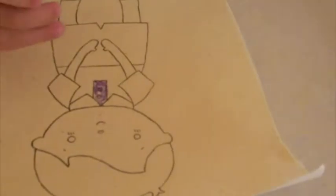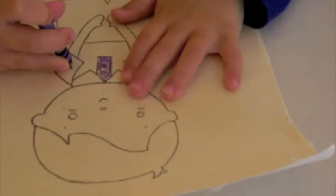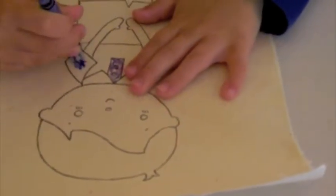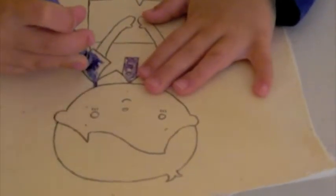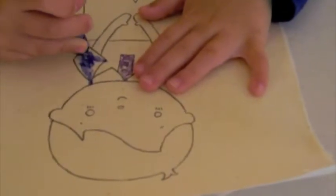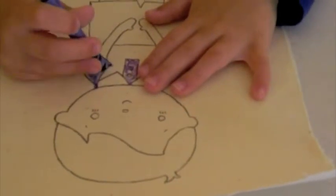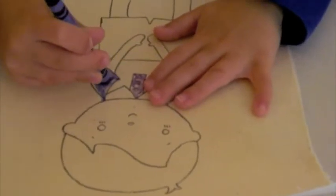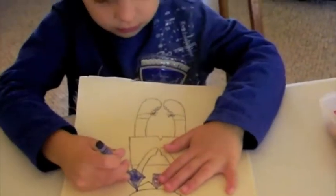Now when you go to heat set the fabric and the crayons, it will be a little bit lighter once it's set. So as you're coloring, you might want to make it a little bit darker than you normally would — just press down on the crayons. I'm trying to talk and watch them at the same time because it's so cute. We'll be back once Billy has his little doll colored and I'll show you how to heat set the crayons.